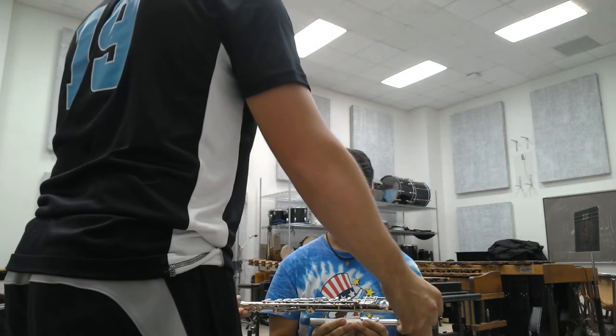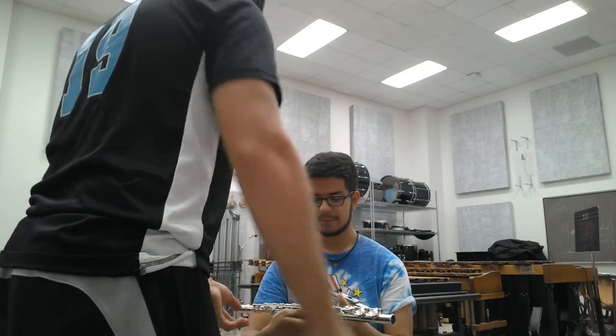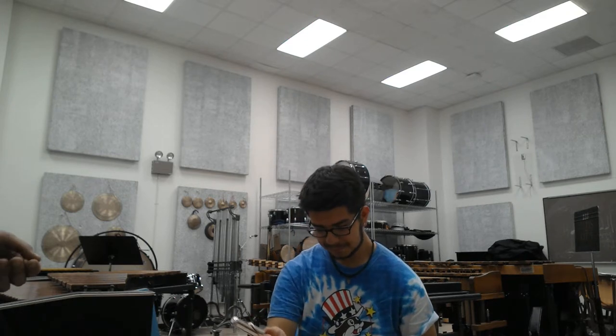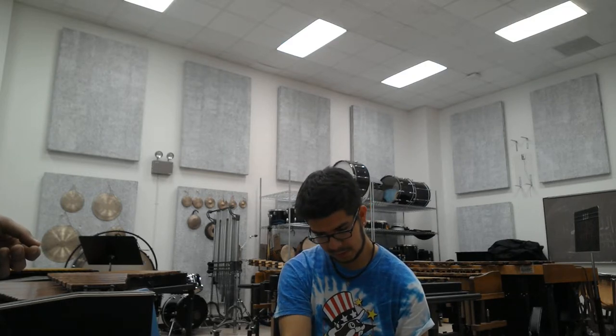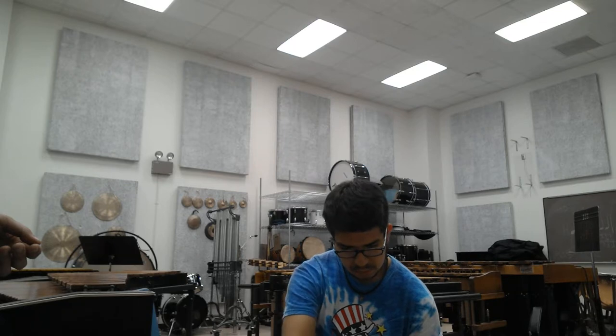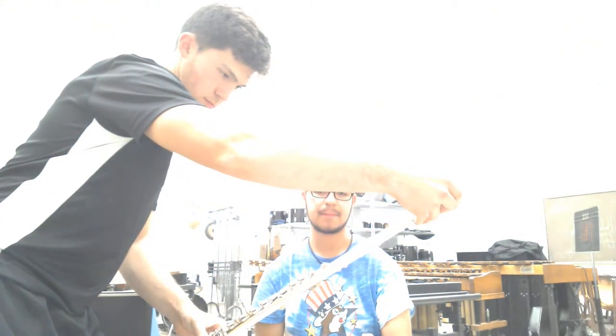Now let's go ahead and take this to the entire flute. So here you go. Which side is the head joint going to go into? We're going to go on this side. Great, go ahead and grab that carefully. Go ahead and put the head joint in like I showed you before. About an inch out. How's that look? That looks great. Awesome.